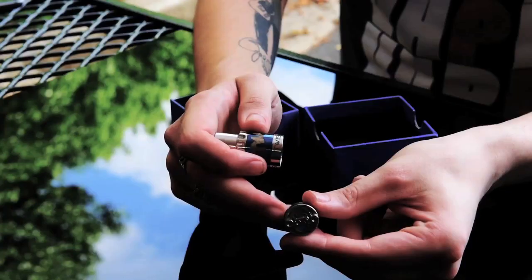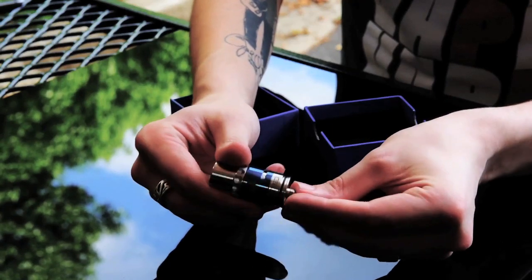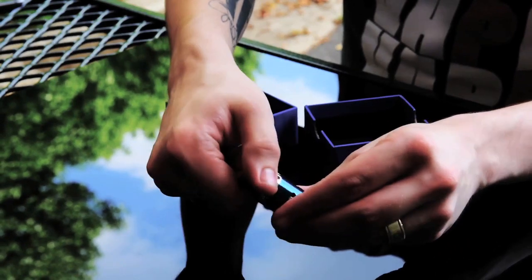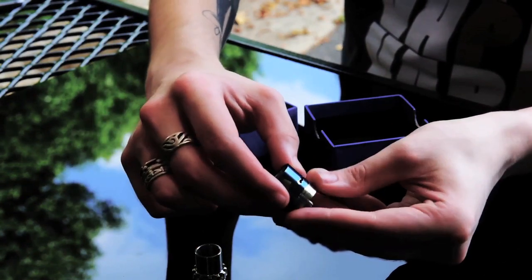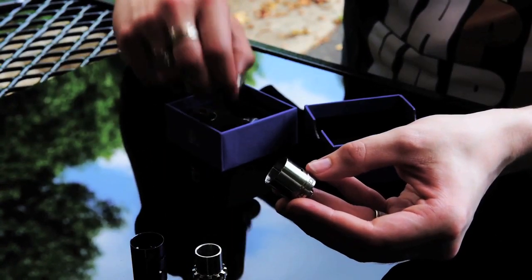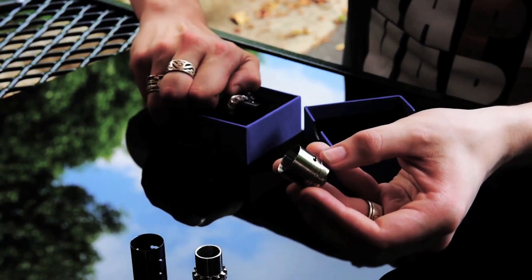Trading out the sleeve is just as easy as unscrewing the top, lifting it straight off, and putting your new sleeve on like so. You do have adjustable airflow as seen here.